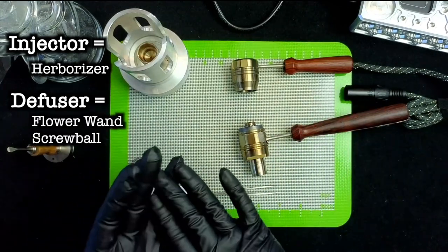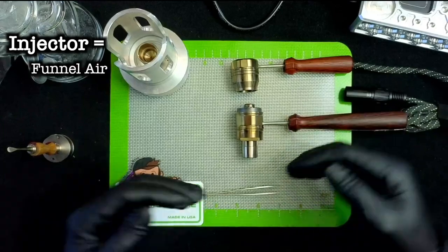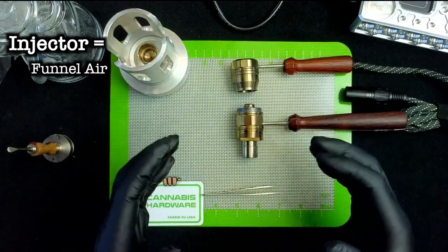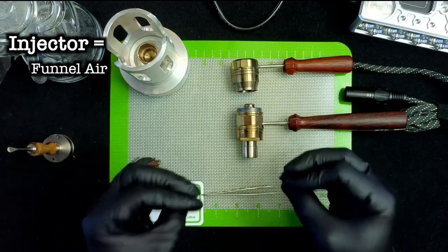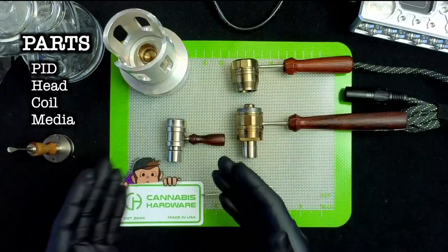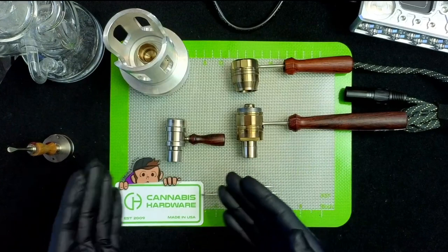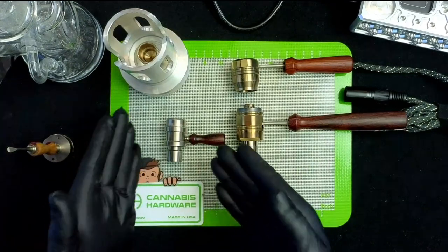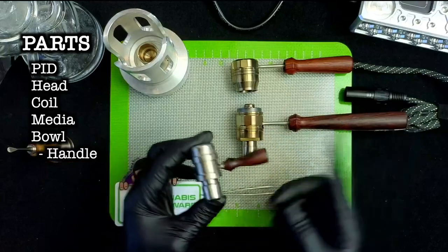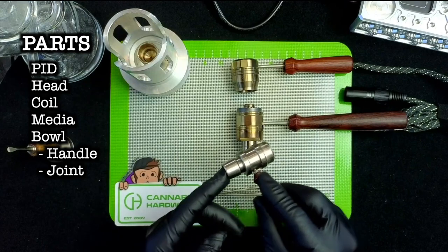The injector style is more along the lines of something like the Herbalizer, whereas the diffuser is more the style of the Flower Wand, the Screwball, and a lot of other ball vapes on the market. The injector head funnels air in a little more without heating up the outside of the chamber as much, leading to a more restrictive draw. In order to work with the head, you will need a bowl of some sort — Cannabis Hardware does offer glass bowls, but what they're really known for is the Shovel Head Bowl.